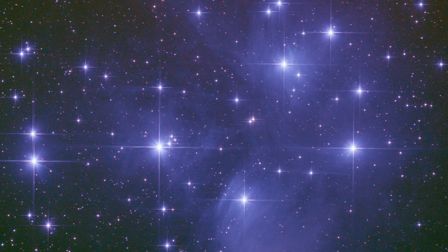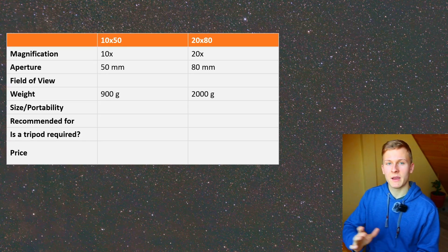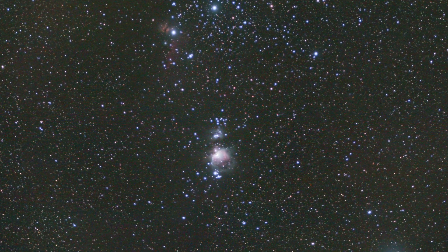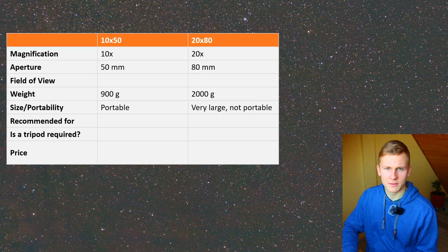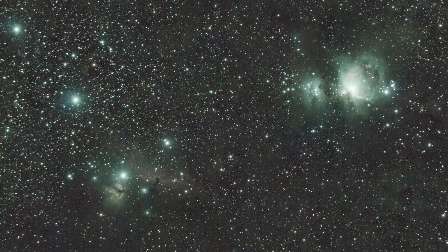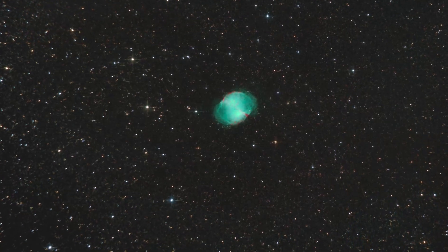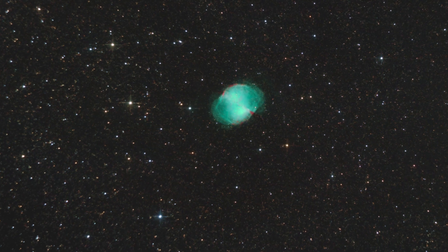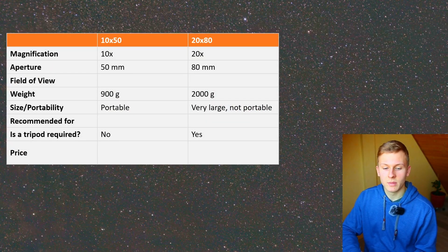The next aspect is weight, and there's definitely a big difference. The 20 by 80 binoculars are quite heavy — around two kilograms — which is very heavy compared to the 10 by 50. The 10 by 50 binoculars are quite portable, while the 20 by 80 are very large and not portable. Therefore I would definitely recommend using a tripod with the 20 by 80 binoculars. With the 10 by 50 you don't need a tripod, but the 20 by 80 are so heavy that without one you'll be moving constantly and won't get a clear view.